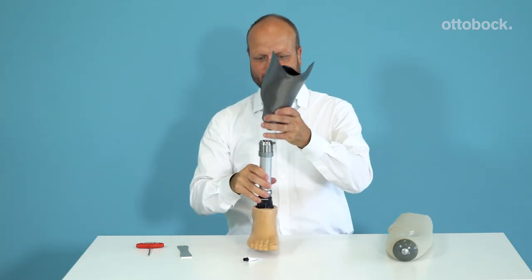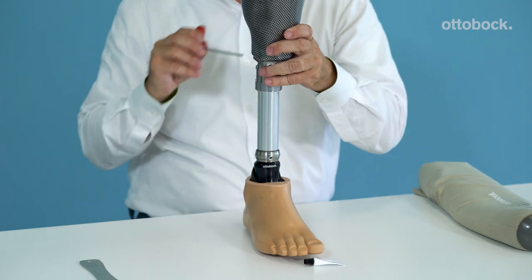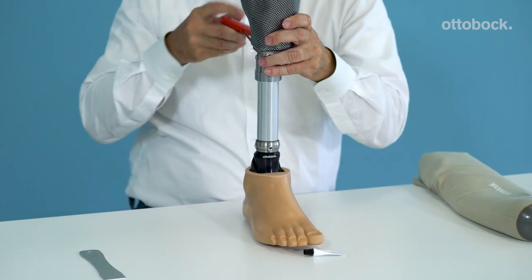The next step is to assemble the definitive prosthesis. Kai and I would like to thank you for your attention to this DVS video. We are very pleased that you took the time to accompany us and we wish you the best going forward with your DVS fittings.